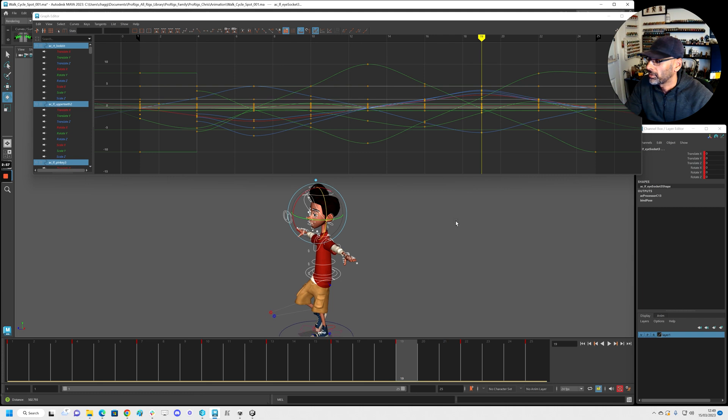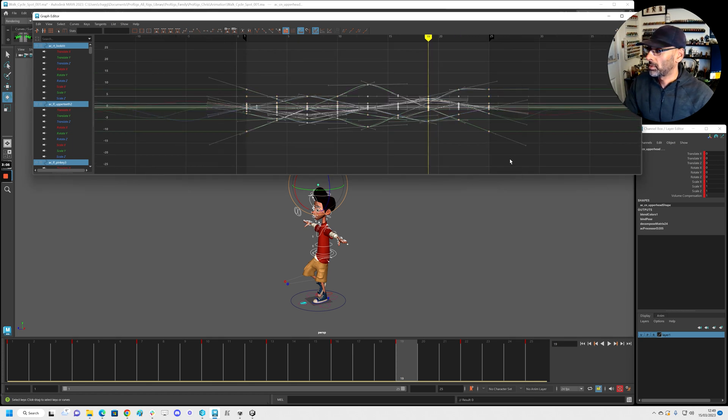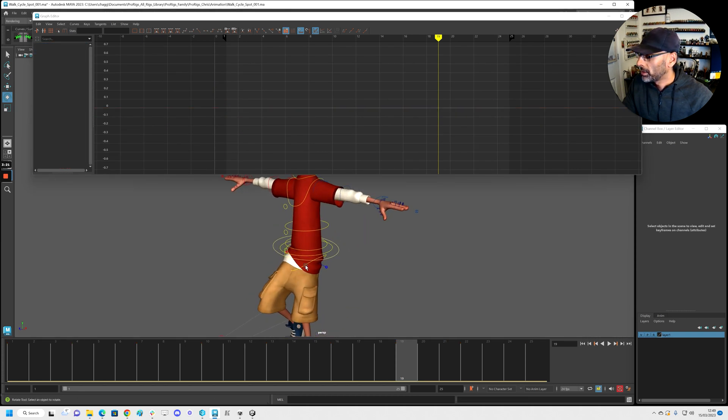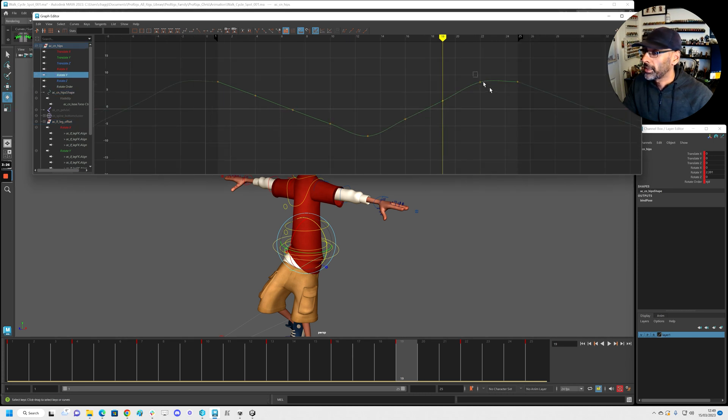No rotations yet — then we can go to the rotation. Let me select everything again and just spline it all. Then we'll use these two cycle icons to cycle it — as you can see it's cycling this way and that way. So we've got a cycle. Now we can go into the hips for example, and flatten these end keys because we want a nice smooth cycle coming in and out.